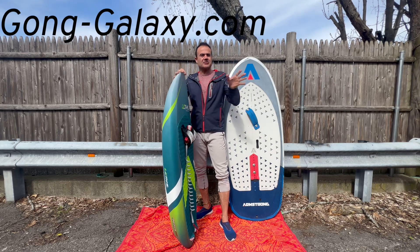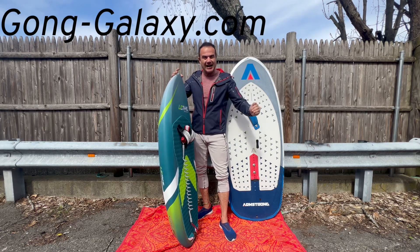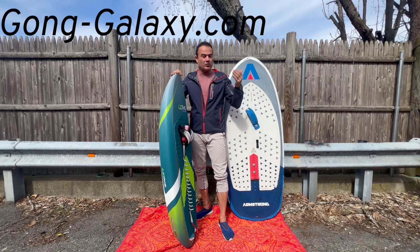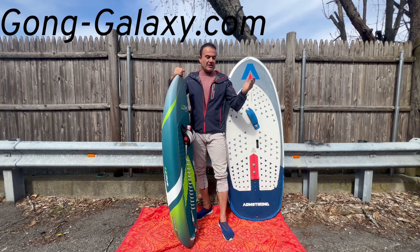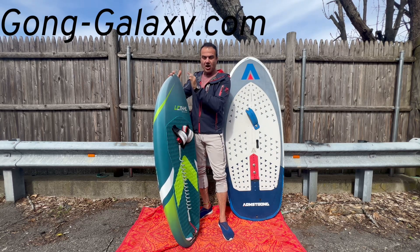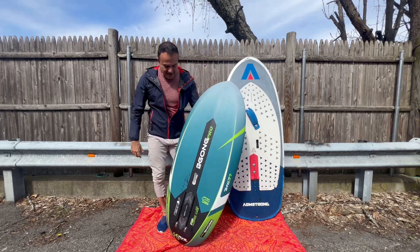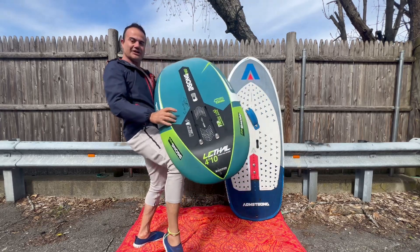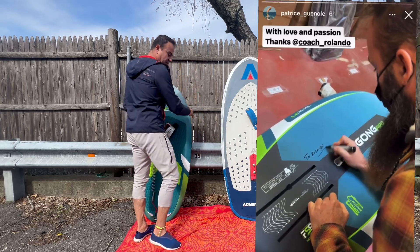If you don't know about Gong, go on the website and check it out. The diversity of boards they have is second to none — they have at least four or five different board models and each one has different sizes, so you're always going to find the perfect size for what you want to do. That goes for their wings too — they have four or five different wings. I'm also super stoked because Patrice actually signed my board personally, right there.